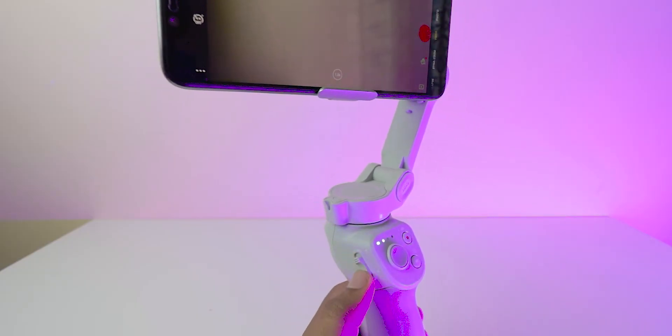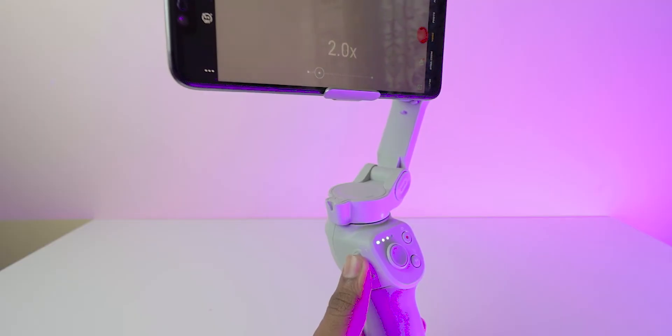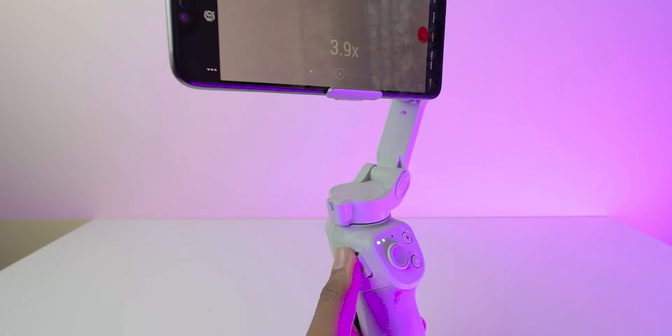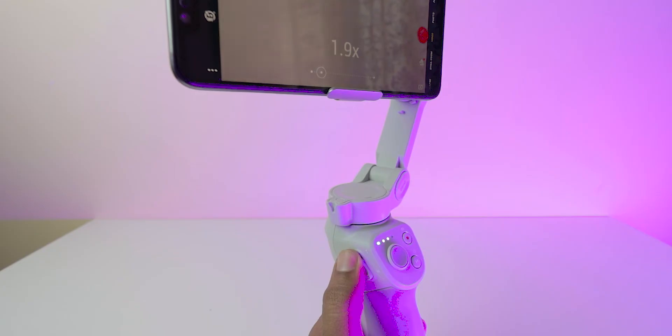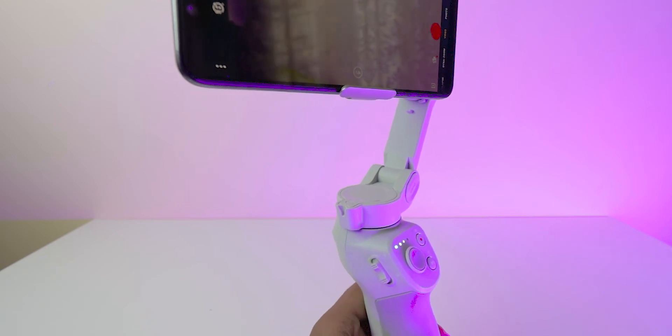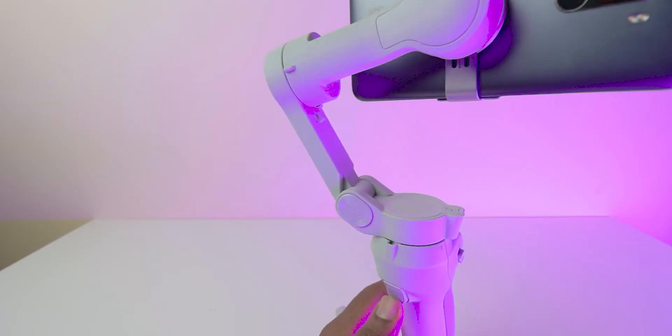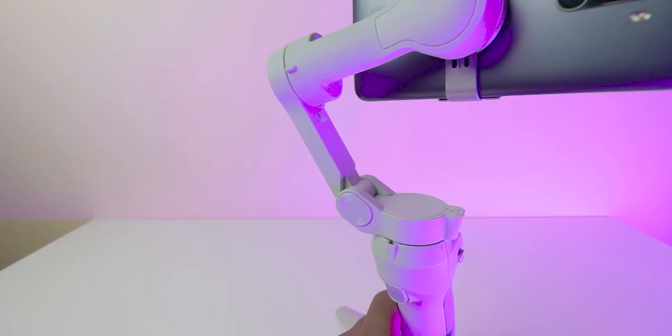On the left, there is a slide button which helps to zoom in or zoom out — as you can see on the screen, it is showing 2.5x. It's a smooth zoom, not like pinching the screen, and it helps when you're doing panning movements with the gimbal. On the back, there is a trigger with multiple functions. If you double press the trigger, the mobile returns to its original position.